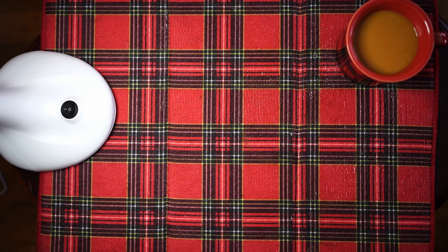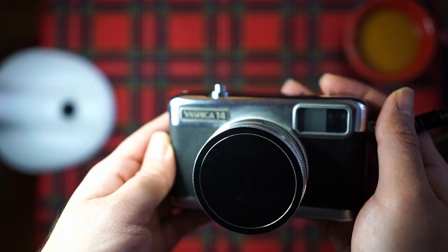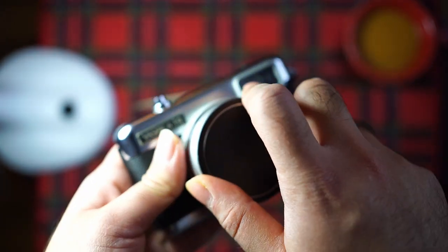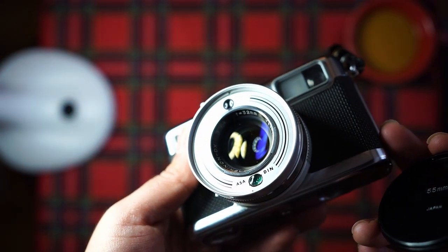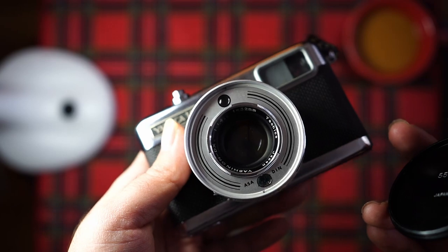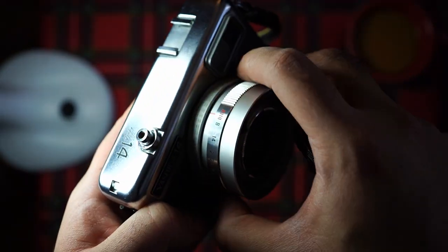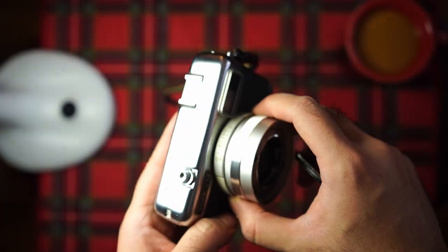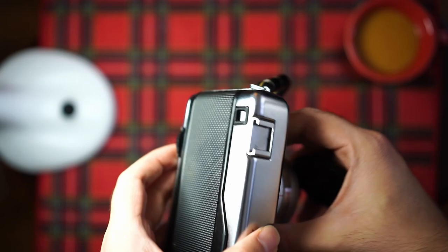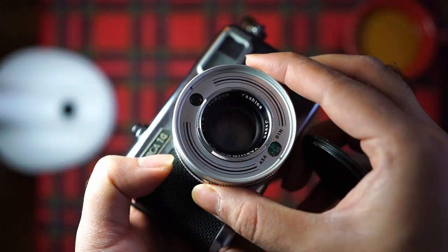The first bunch are more collectors items. This is my Yashica 14 — it's a half-frame f1.4 camera. This 33mm lens is more or less equivalent to a 45mm f2 in 35mm. It's zone-focusing, so you just have to set this distance dial accordingly. There's no rangefinder patch, just a viewfinder — a pretty clear viewfinder though. And it's an auto exposure camera, so it sets the shutter and aperture for you.